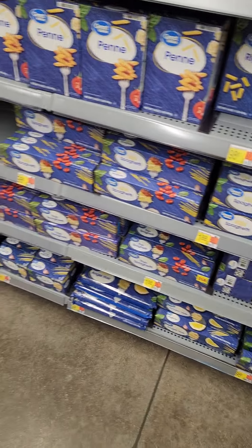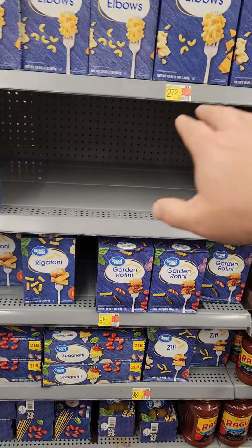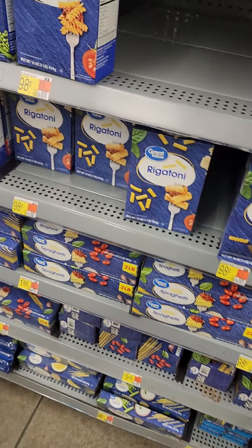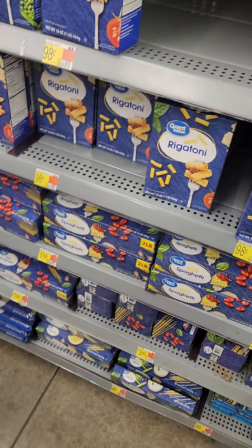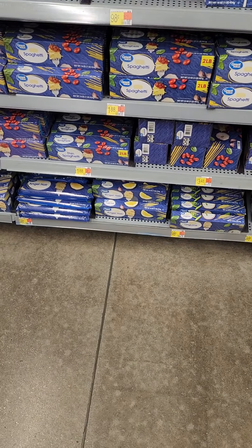A good thing to get is elbow macaroni. We're looking at $2.72 for a three-pound bag of elbow macaroni, so we're absolutely going to get that. Elbow macaroni doesn't take up a ton of space either, so it's a really good thing to have.